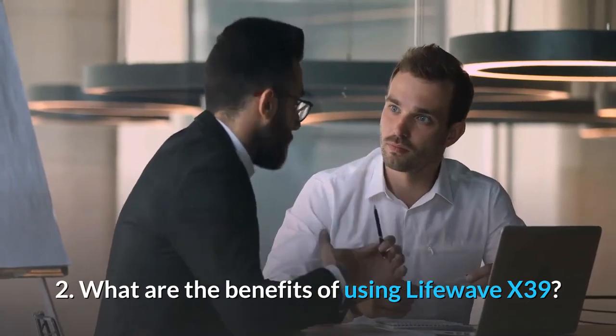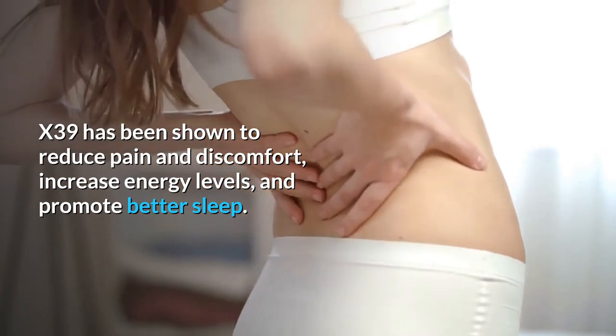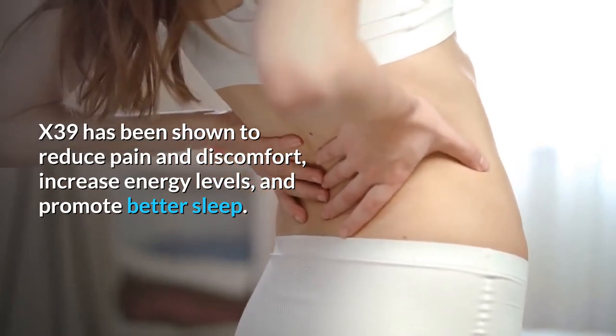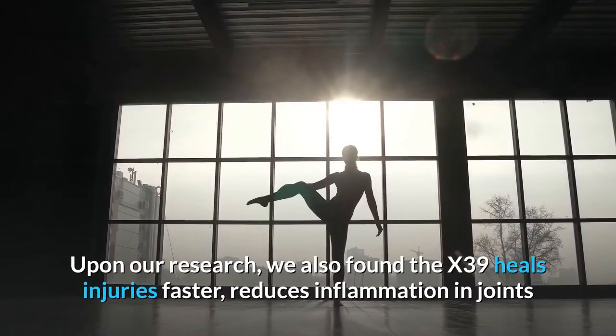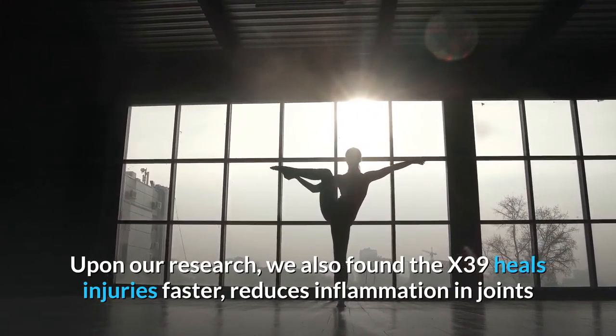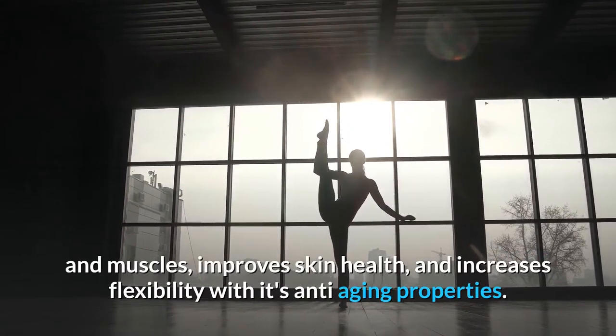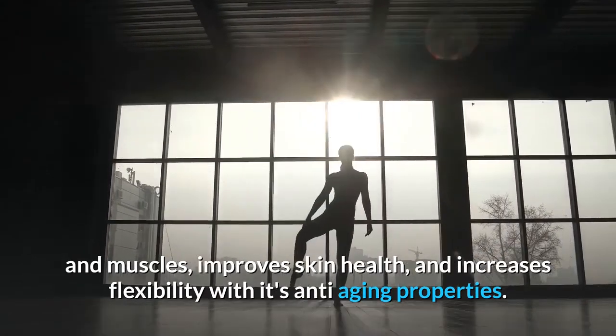Question 2: What are the benefits of using LifeWave X39? X39 has been shown to reduce pain and discomfort, increase energy levels, and promote better sleep. Upon our research, we also found the X39 heals injuries faster, reduces inflammation in joints and muscles, improves skin health, and increases flexibility with its anti-aging properties.